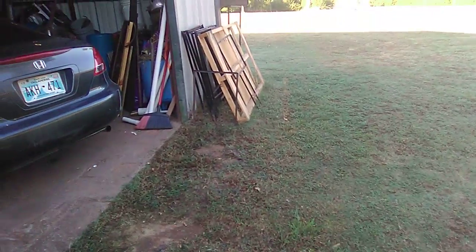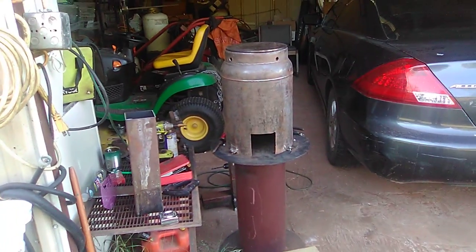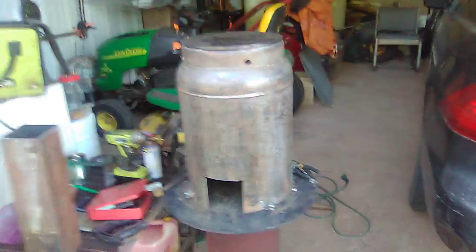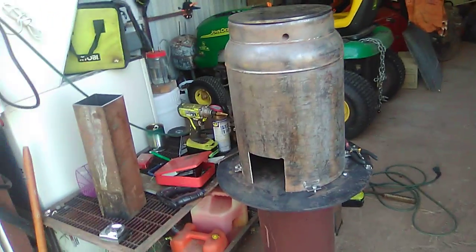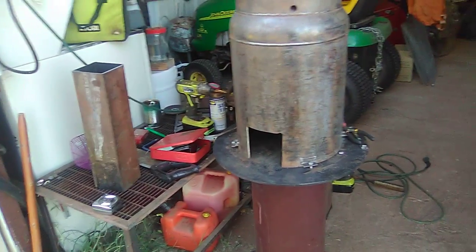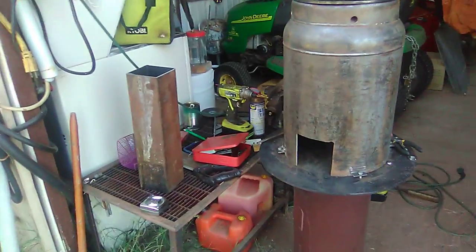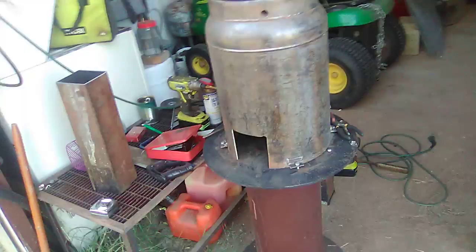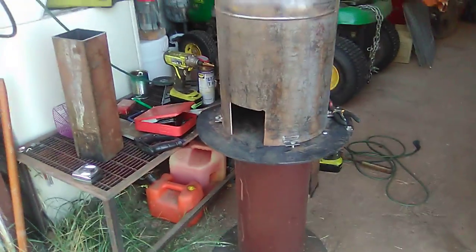This is going to be part one on my pellet stove. I finally got started on it. I got my tank — as you can see, I got it all cleaned up and everything. I still don't have my tubes built for my riser tube and all that yet, but this is part one.